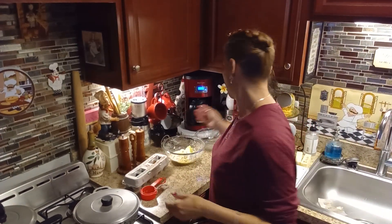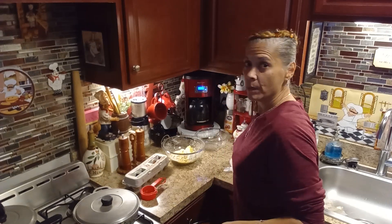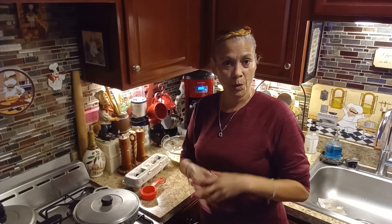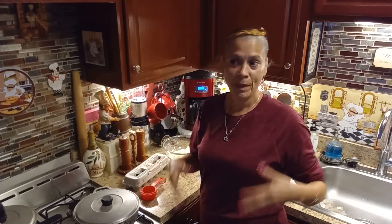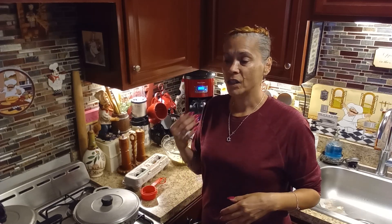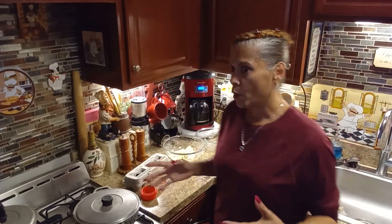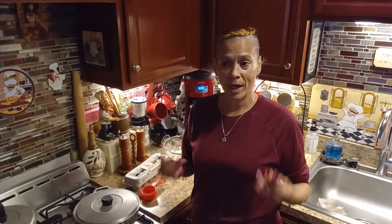Hi guys, welcome back to my channel! Today I am taking part in the collaboration hosted by Indie Annie Jones — I will link her channel in my description box below. This is the Christmas Palooza! You could do a thrift flip, shopping haul, anything goes, and recipes as well.